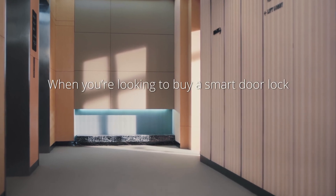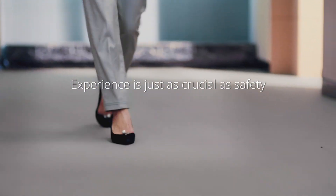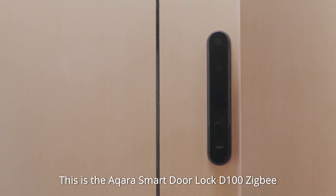When you're looking to buy a smart door lock, experience is just as crucial as safety. This is the Aqara Smart Door Lock D100 Zigbee.